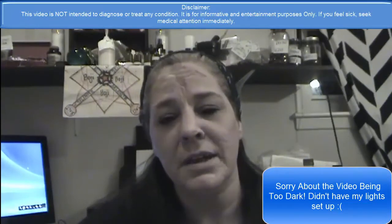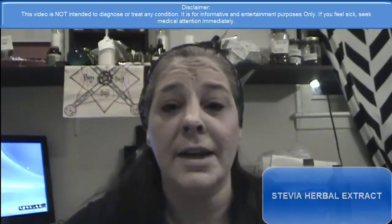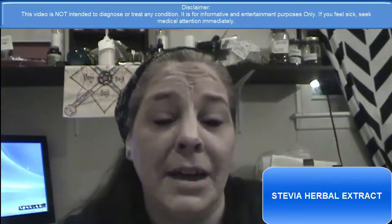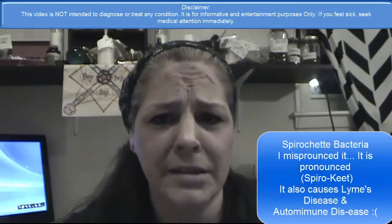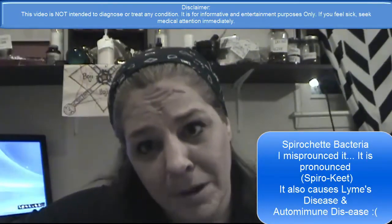Today we are going to make a stevia extract, which is great, believe it or not, for Morgellons. There's something called Spirochet bacteria, I believe it's called, and it has to do with Morgellons, which is what I'm going through.